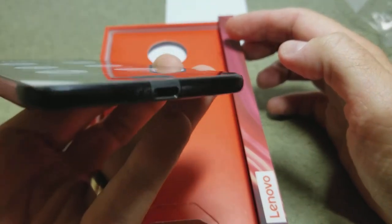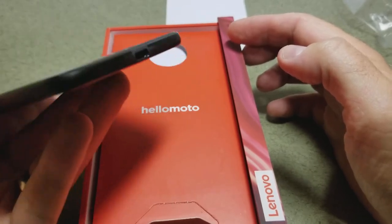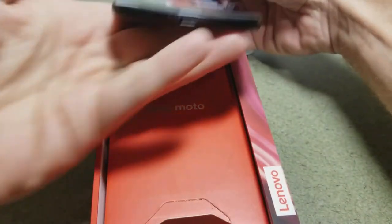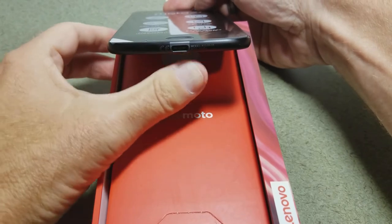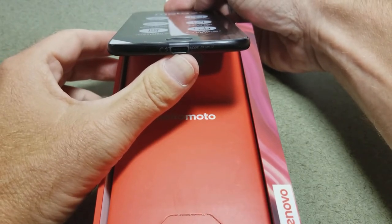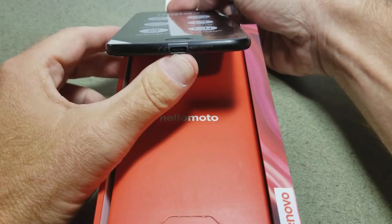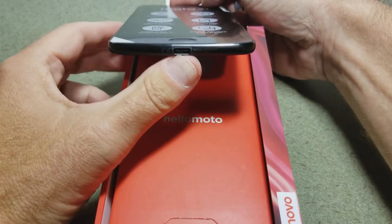Across the bottom you have your fingerprint sensor and mouthpiece. It charges via USB-C, so it's moving along with the times. USB-C is a much nicer, more sturdy and robust charging solution than that dodgy USB Micro-B.